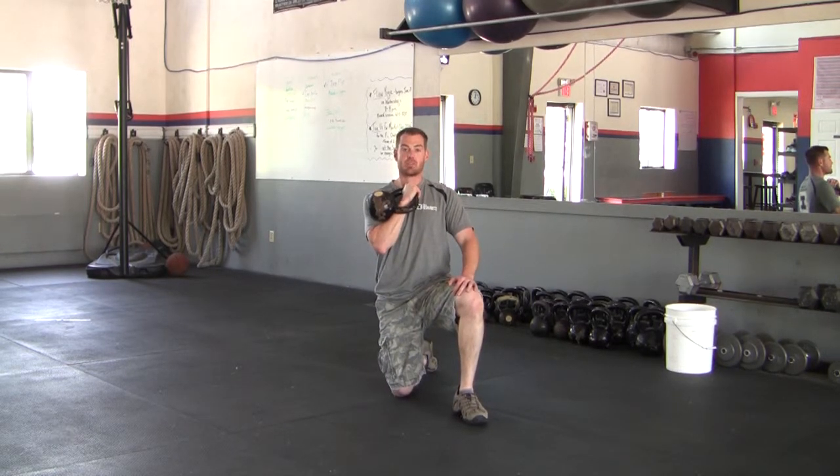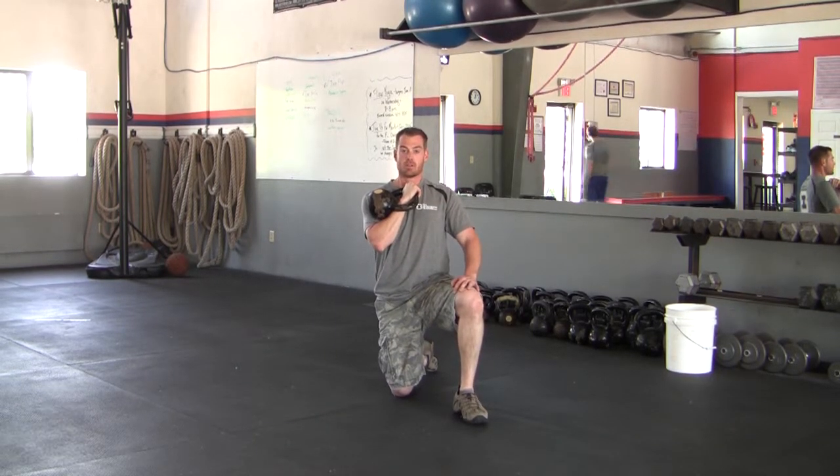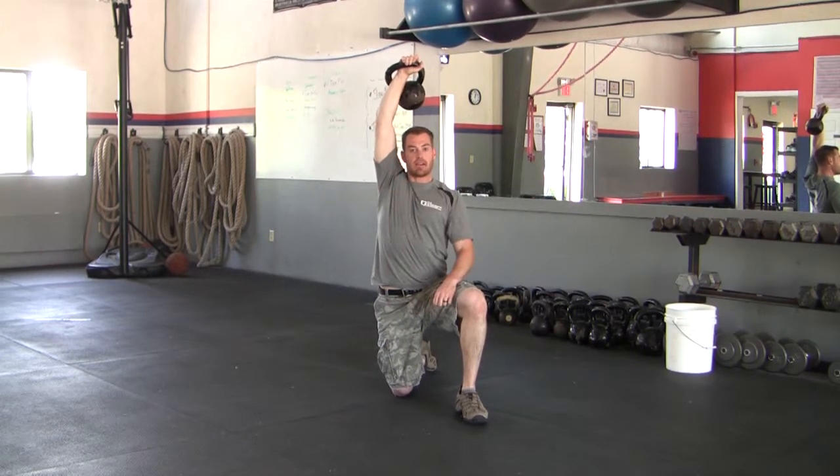My thumb is in between my collarbones and I have a nice pocket in my elbow so that the kettlebell sits right in there. Keeping my abs tight, I'm going to take a deep breath to get ready, externally rotate to about 45 degrees before I initiate that press, finishing with my bicep just behind my ear.